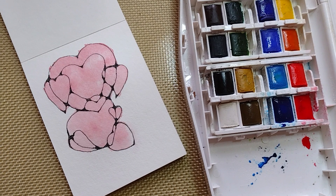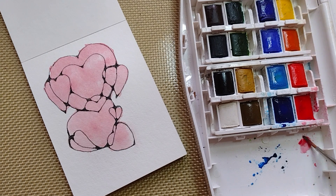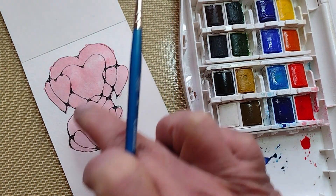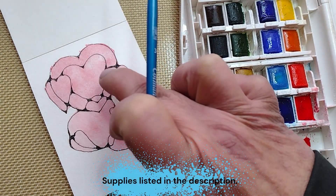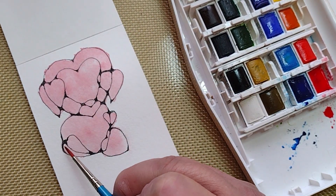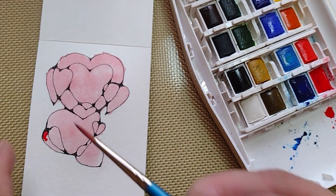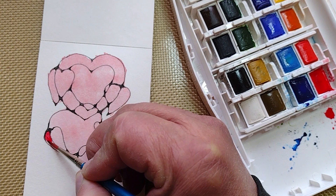The easiest way to explain negative space is to show you. So this is negative space, and this is positive space. This is its own positive space. But you can also, by applying more paint, create another layer of negative space.